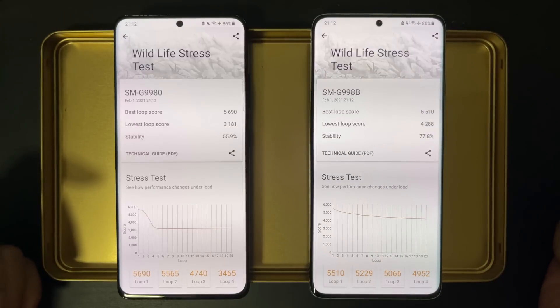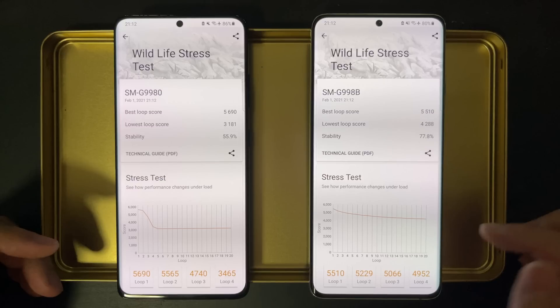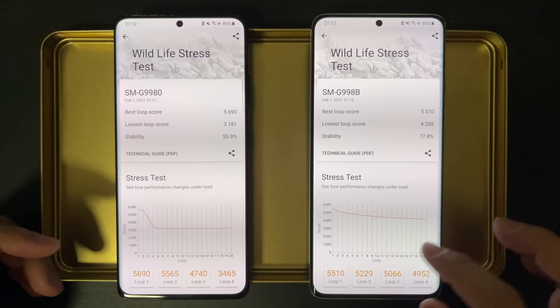This time, the result is even more interesting. Apparently, power saving mode can improve performance — however, it only applies to the Exynos variant. With power saving mode on, we see the stability improves a lot to 77%, and the lowest loop score improved from 3700 to 4200. But that only applies to the Exynos variant. On the Snapdragon variant, we see no improvements — actually, the score is a little bit worse than without power saving mode.